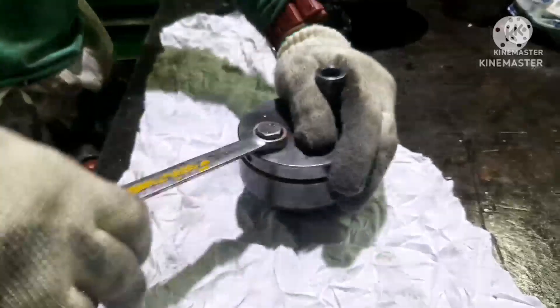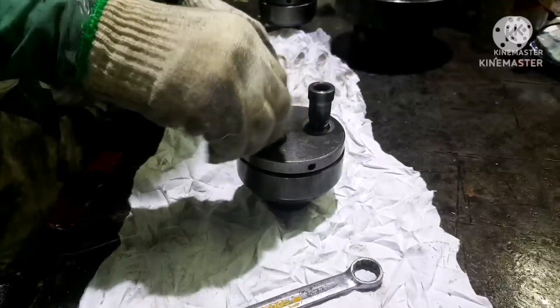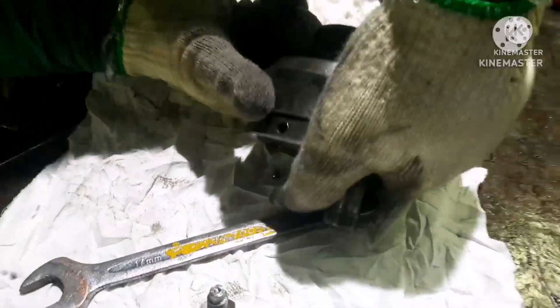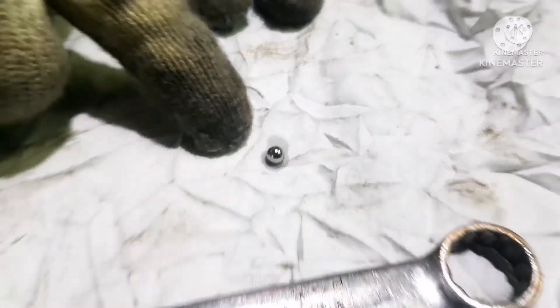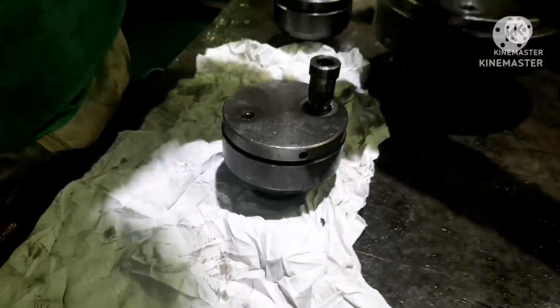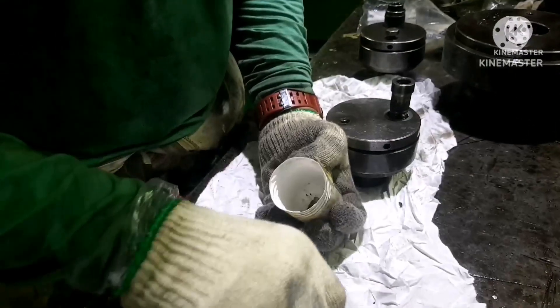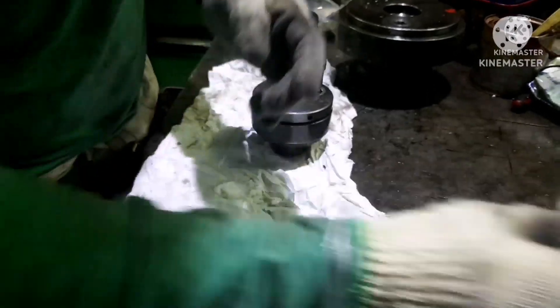First, open the hexagon set screw. The main thing you need to be careful with is that the set screw has a steel ball behind it, and you can see the seat on it. This is the steel ball I am talking about, so keep both the screw and the ball safely. You should not assemble without the ball, otherwise the jack will start leaking. This ball acts as a non-return valve.